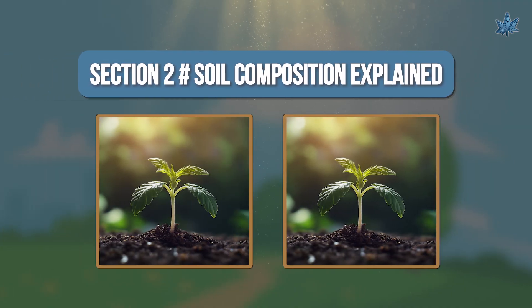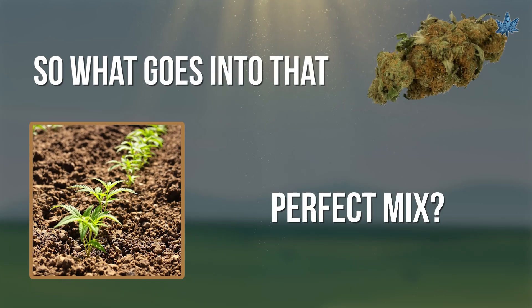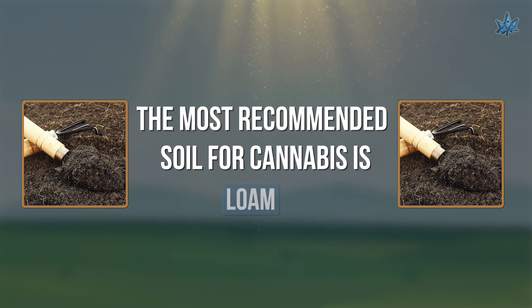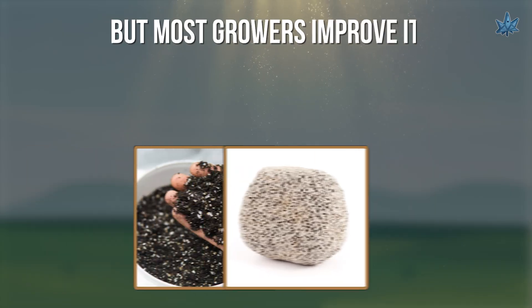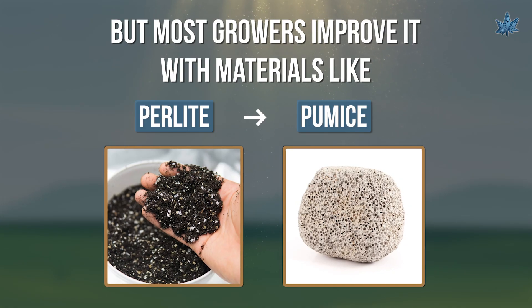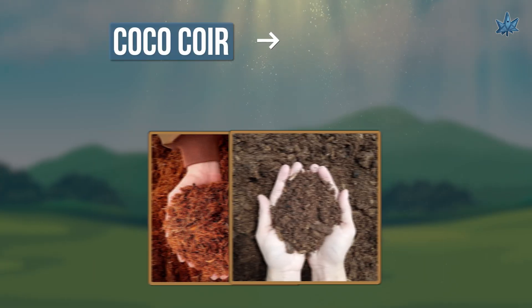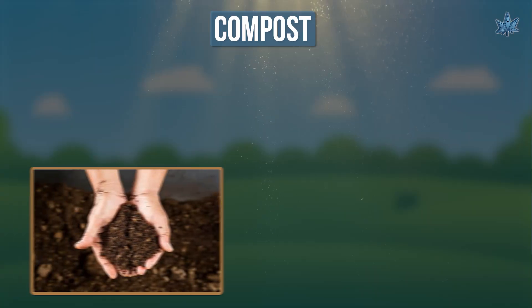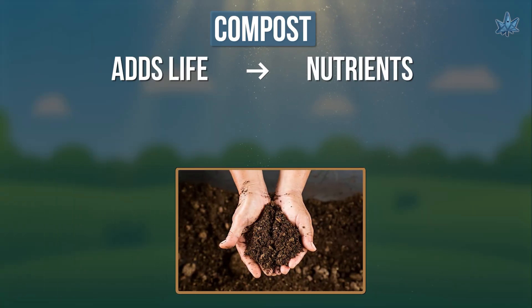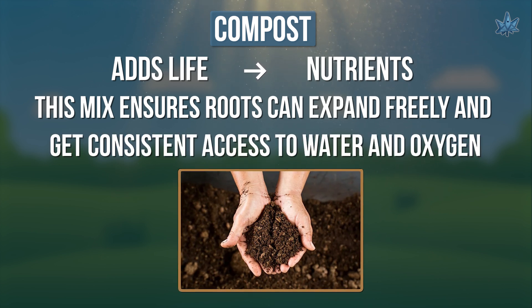Section 2: Soil Composition Explained. So what goes into that perfect mix? The most recommended soil for cannabis is loam — a blend of sand, silt, and clay. But most growers improve it with materials like perlite or pumice, which adds air pockets, preventing compaction. Coco coir or peat moss holds moisture while improving drainage. Compost adds life and nutrients. This mix ensures roots can expand freely and get consistent access to water and oxygen.